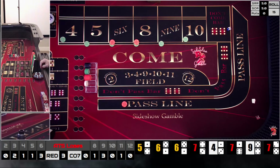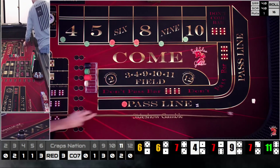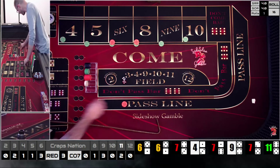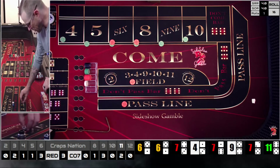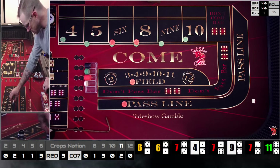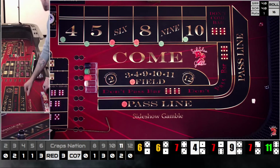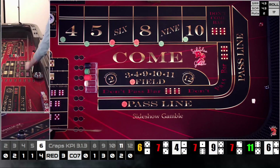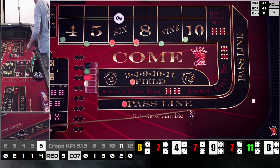We got a six-five — yo on the come-out! I always go in the field with it — can't lose on the next roll, and maybe I get a back-to-back yo. Next roll is a four-two — six. That'll be our point. We're going to lose the field bet, but it wasn't money we were planning on making anyway.